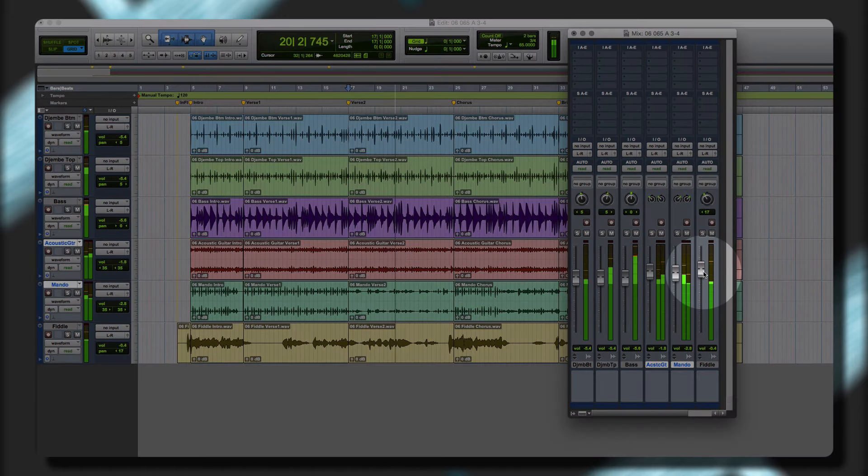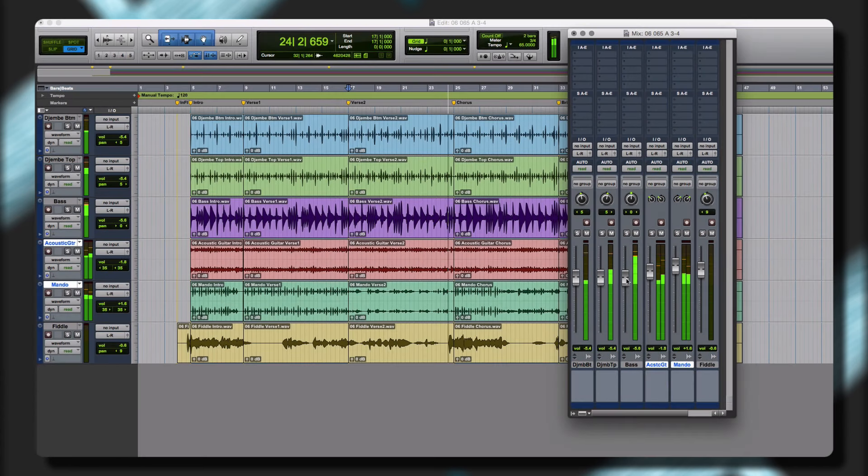Control and customize the included instrument and group performances in order to create new and unique performances quickly and easily. The sample libraries give you the ability to create unique and customized performances quickly and easily.